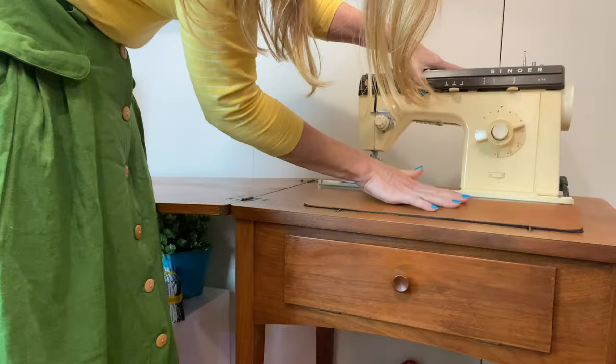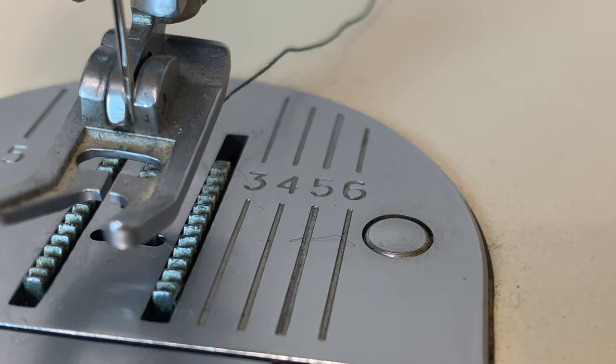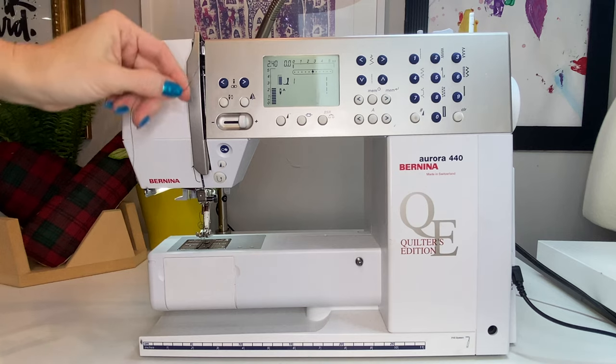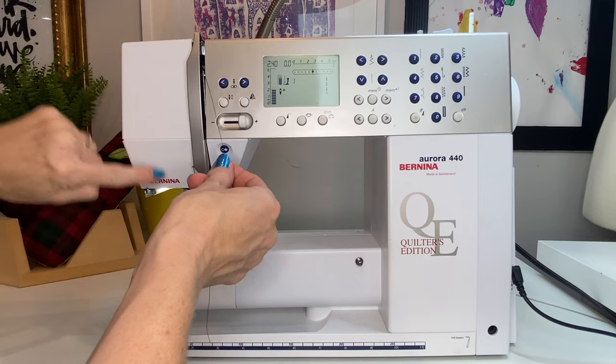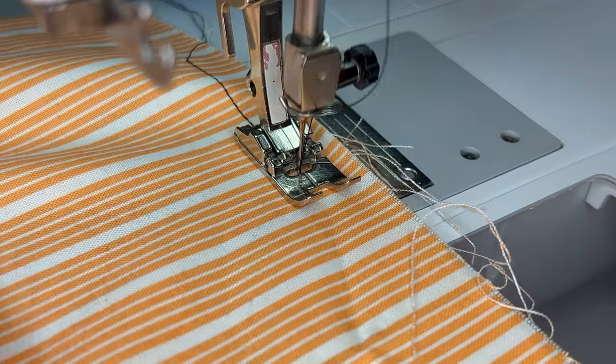I'm going to talk about the ones that you absolutely must have and the ones that you might like but don't necessarily need to get started. In our second video, you will meet your machine and we'll go through every part on the machine so that you know just what it's called and what it does. Our third video, we thread the machine and wind the bobbin so that you can make your first stitches. And in the fourth video of the How to Sew Quick Start series, you'll sew in a straight line.